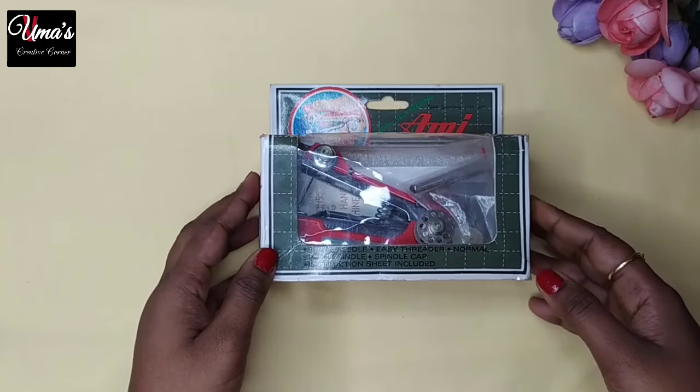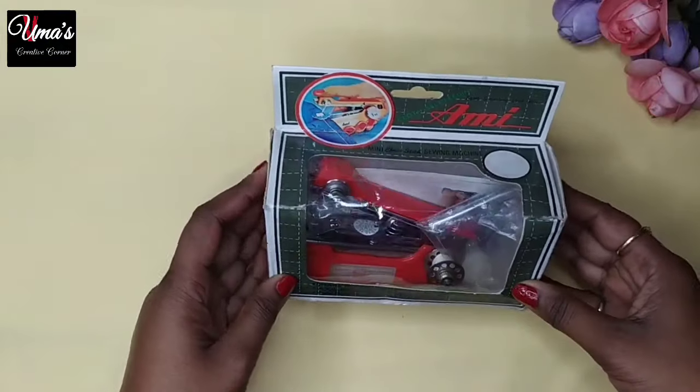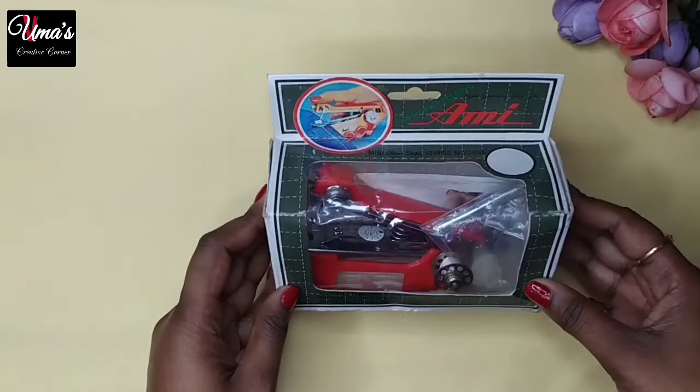Hello friends, welcome back to Umas Creative Corner. I am Umas. Today I am going to share this portable stapler sewing machine, which is very useful.